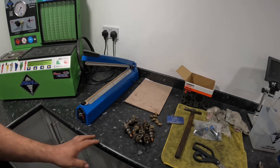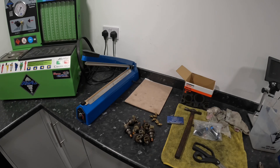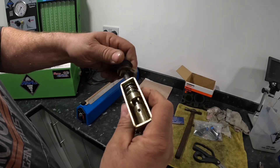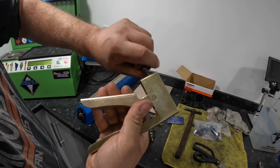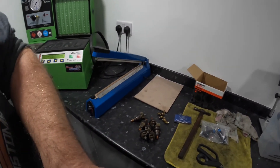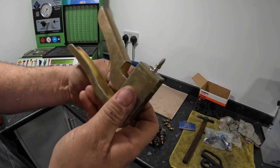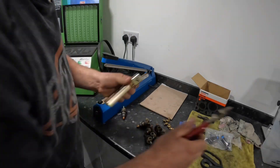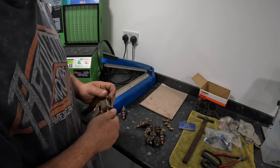The next thing is to take all the filters out. To do that we use a special tool — just screw it in — and that pulls out the filter basket. Then we just unscrew the filter basket off the tool and do the next seven.